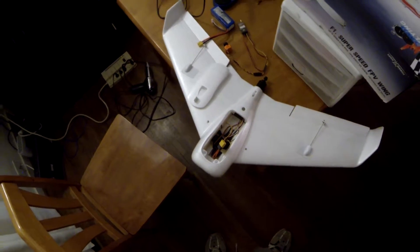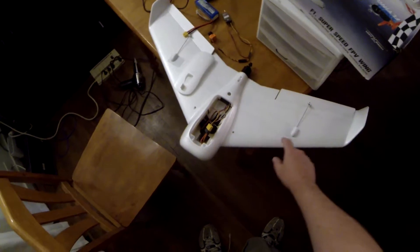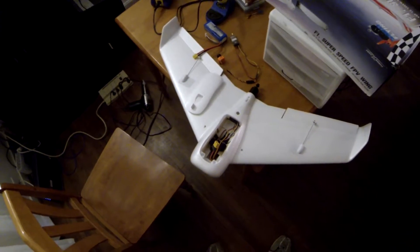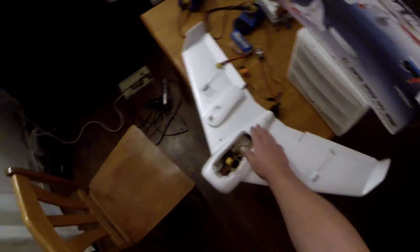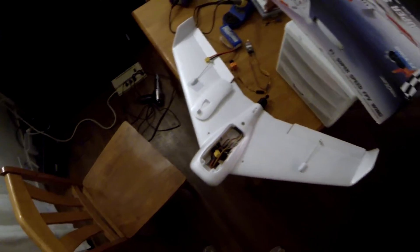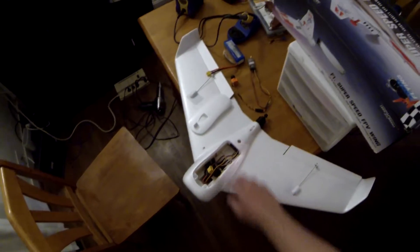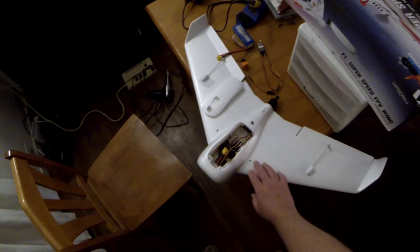I want to have this built before the weekend and do a maiden flight this weekend. I'm still going to get the FPV camera and transmitter in there. I ordered an X4R FrSky receiver — we'll stick that back in the aft part of the fuselage, and we'll run 2.4 for control and 5.8 for video.